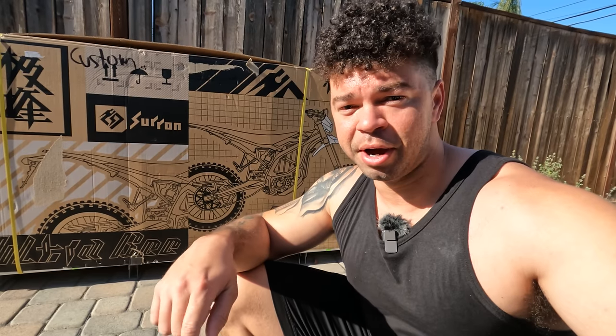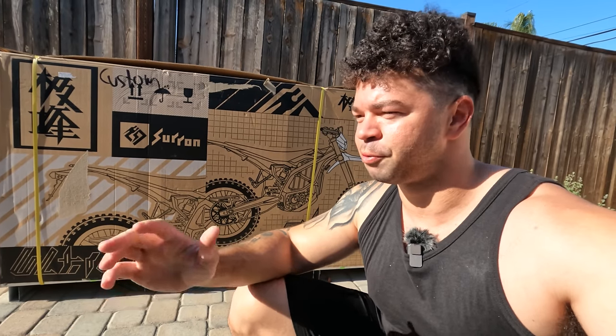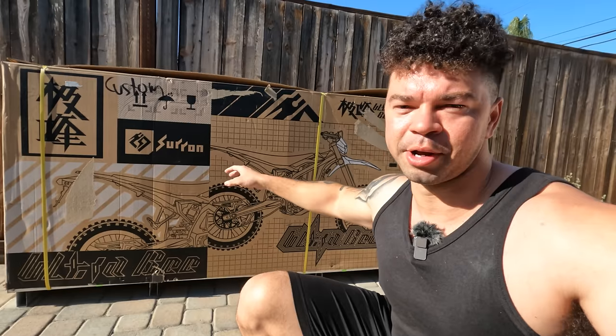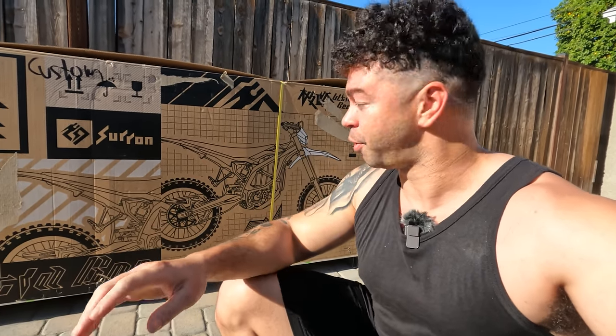It is 85 degrees out here and we are going to open it up. As of this month, it has been one year since I got my Suron Lite BX, and once I got that, it just changed the way I think about bikes and electric bikes. Before that bike, I thought electric bikes were just not that cool — it just wasn't something I was interested in whatsoever. Suron changed that completely. So when they announced the Ultra B, of course I wanted one. It was really hard to find a place to buy this bike and get it in a reasonable amount of time, but we were able to make it work.